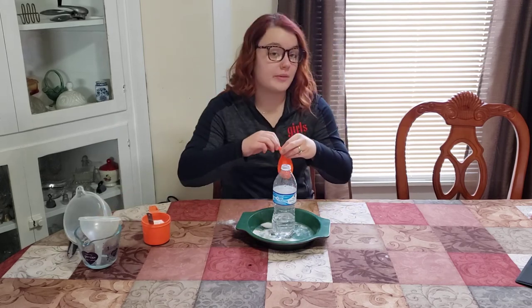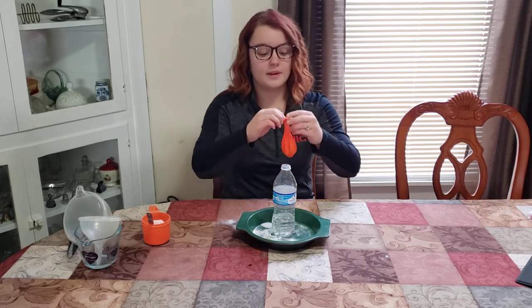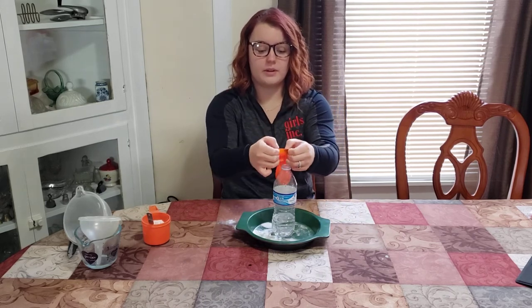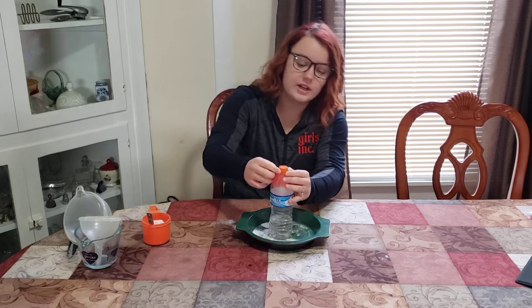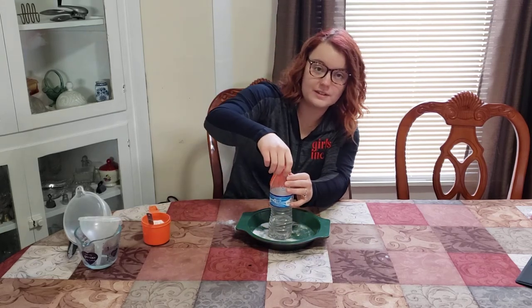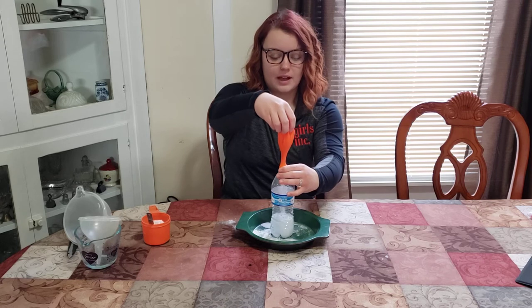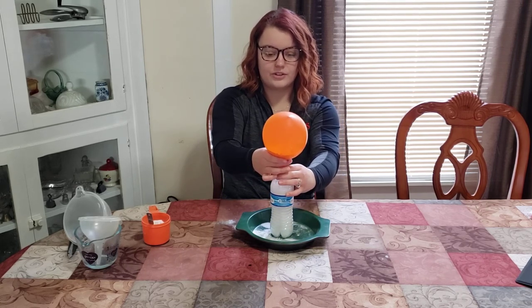Now it's time to see the chemical reaction, so make sure you keep your eye on how the baking soda reacts with the vinegar. Stretch the mouth of the balloon over the opening of the water bottle and make sure it goes past all the ridges so it holds on super tight. I would still hold on to the base of the balloon just in case. And then lift the balloon up and watch what's happening.